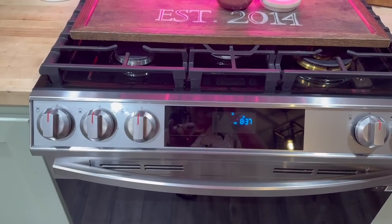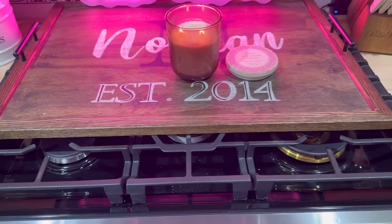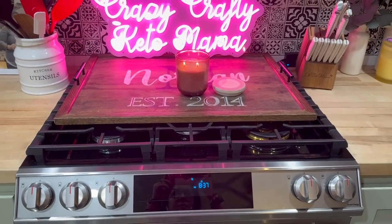I'm so excited you're here because I'm going to be showing you guys how I took this tiny little noodle board or stove cover, whatever you would like to call it, and recreated a brand new one to fit my new stove.